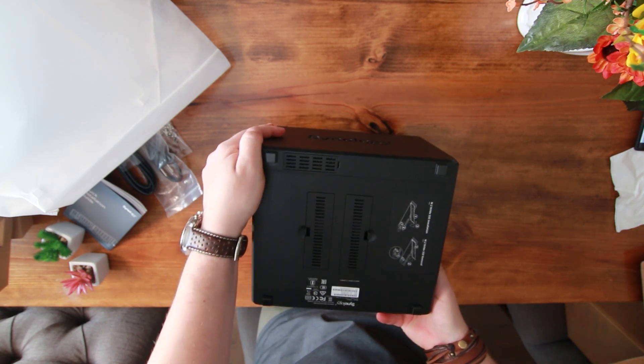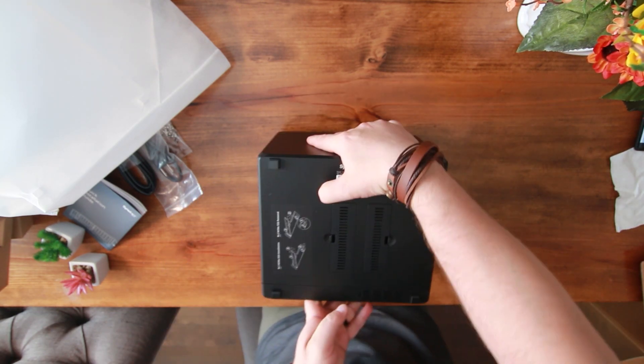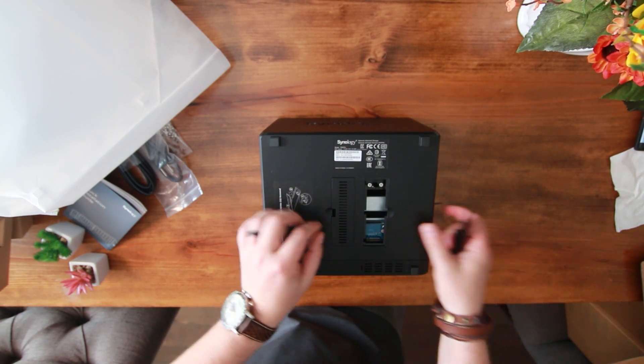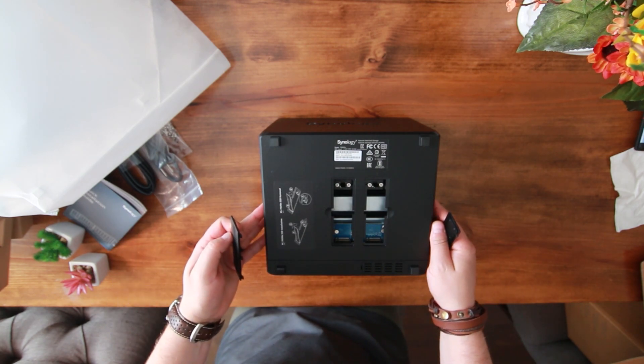Underneath it, let's check this out. We've got the M2 slots — this is where you can put your cache drives in.